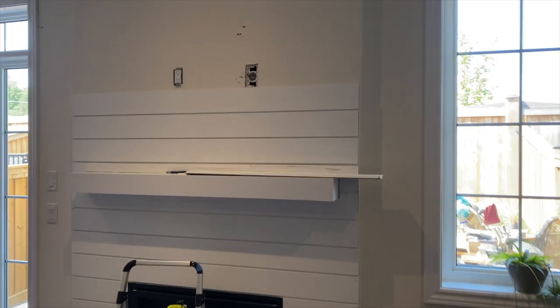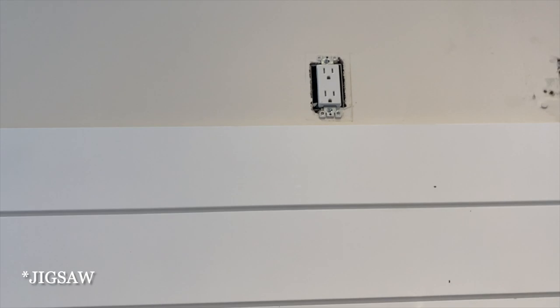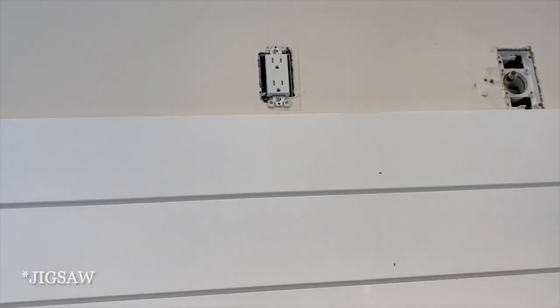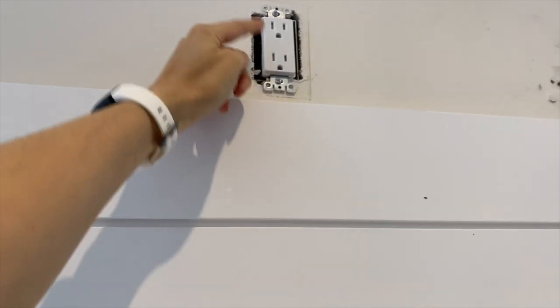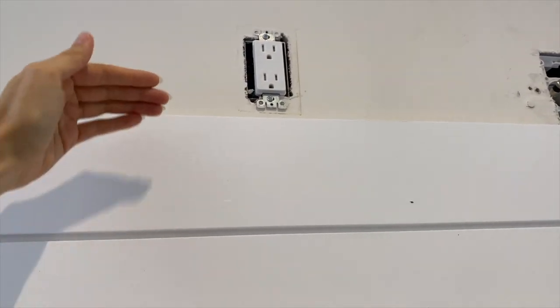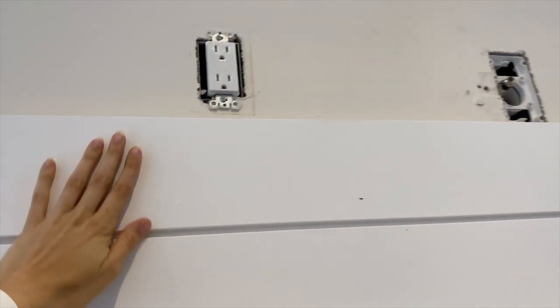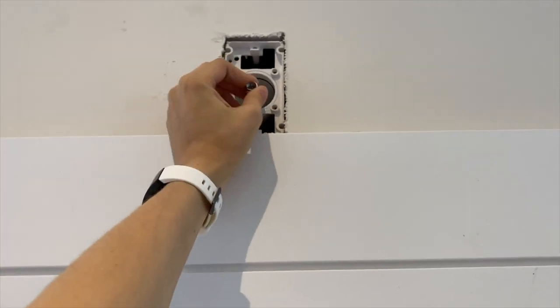We got to the part where we need to cut around the outlet. I'm going to use the hacksaw again just to cut around there. What you should do is turn the power off, then unscrew these two screws, bring it forward, and mount it onto the shiplap. You shouldn't ever bury it behind the shiplap. We'll probably do something similar to this, but this is just the cable wire.